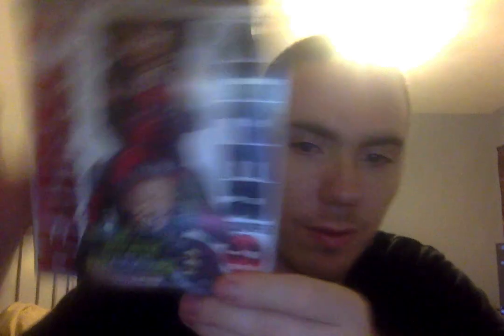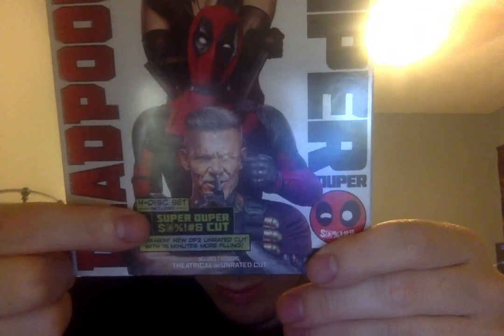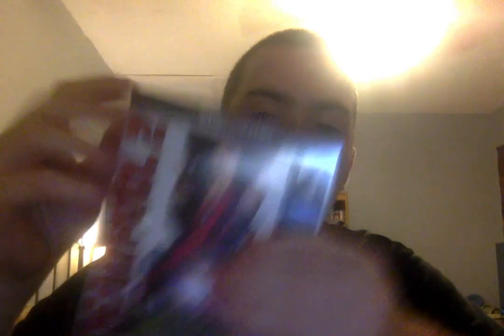So this is the — let's see if I can get a better picture — 4-disc Super Duper S**t Cut. I think that's what it is. Spanking new Deadpool 2 Unrated cut with 15 minutes of more fillings. I definitely like this cover. It feels heavy, like there's a lot of discs. I mean, it's a 4-disc set, so it definitely feels heavy.